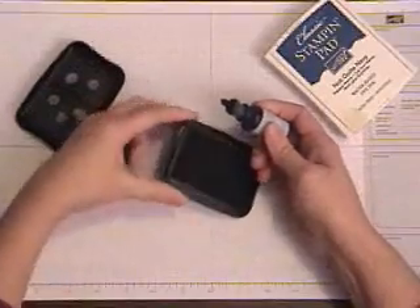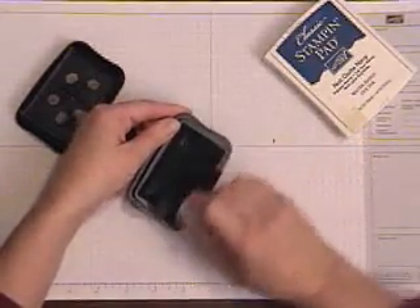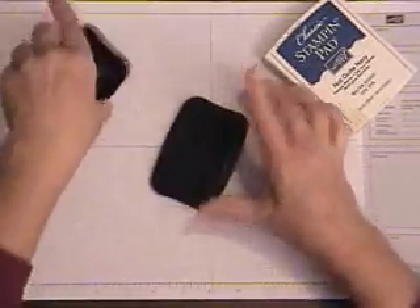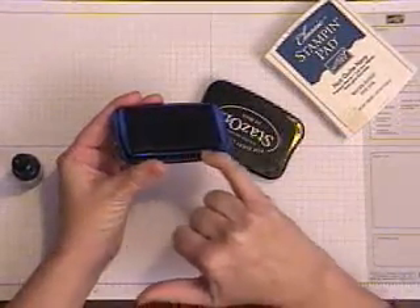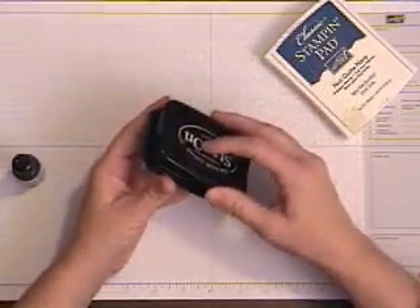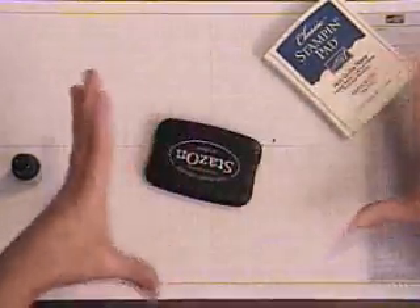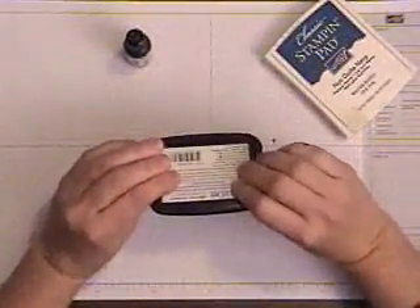I re-ink all of my Stazon pads exactly the same way as I do my Stampin' Up! pads — it doesn't take much. You need to remember that the more ink you put on this pad, and if you store this pad right-side up on your shelf, the ink is going to settle down at the bottom, and you're just going to keep adding from the top, and pretty soon it's going to start oozing out the bottom. This is what happened at an office where I was working before I married Kay. We opened up the drawer and there was literally a puddle of ink about this big — everybody just kept inking the pad but nobody was turning it over to store it.